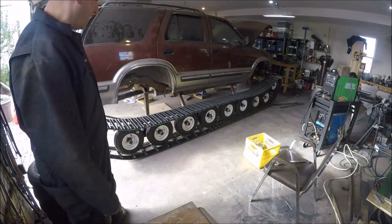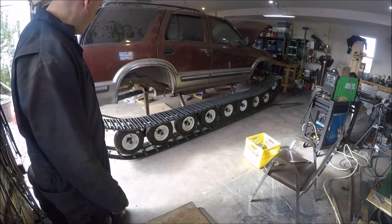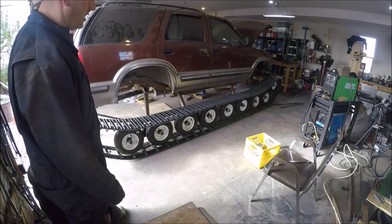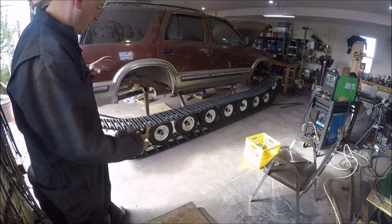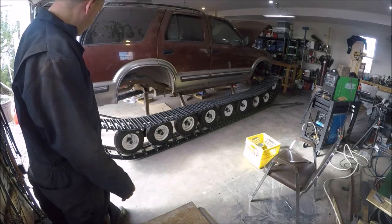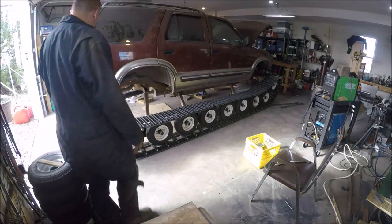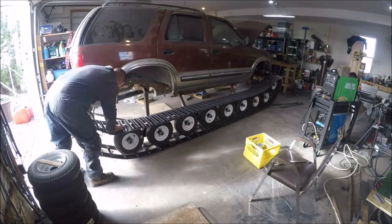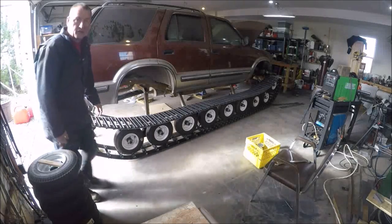I heard it turning — I didn't get a chance to get over here in time but I definitely heard it turning. Then it caught a little bit on something, a little bit of resistance. On the other side I just put a piece of steel to hold it still, and it popped off — ended up kind of not secure. This was really just a trial. You can see it did turn, so I'm not sure what it hooked on, but it was video recording the whole thing and I'm going to look at that video afterward.